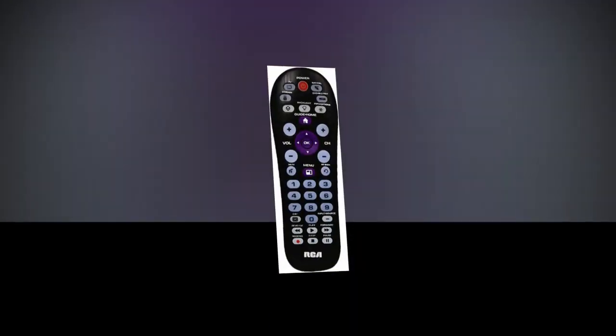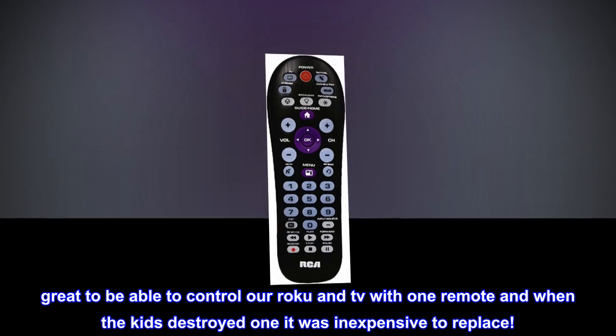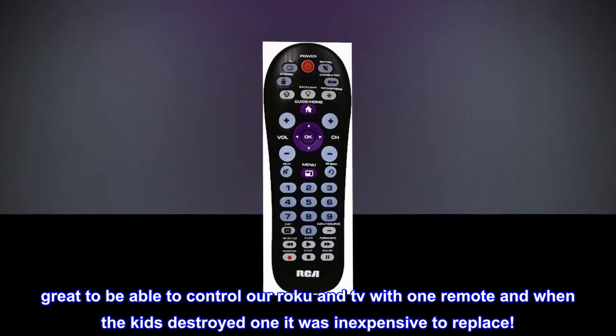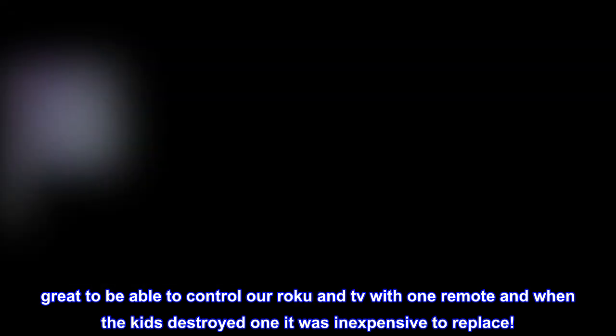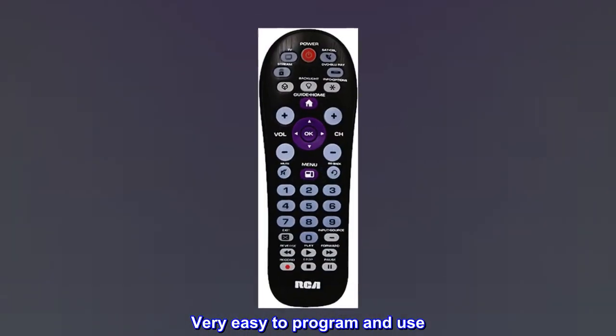All in one — great to be able to control our Roku and TV with one remote. And when the kids destroyed one, it was inexpensive to replace. Very easy to program and use.